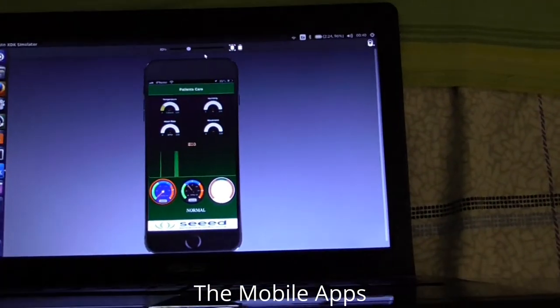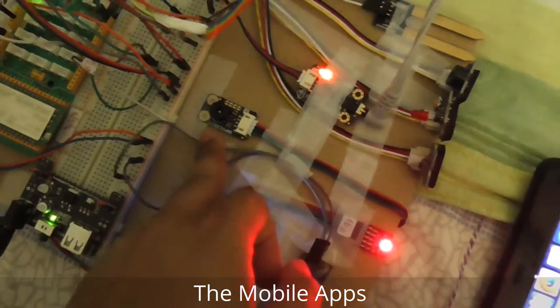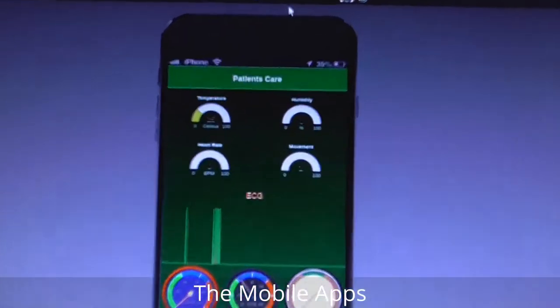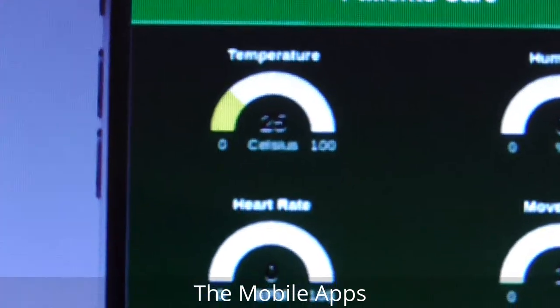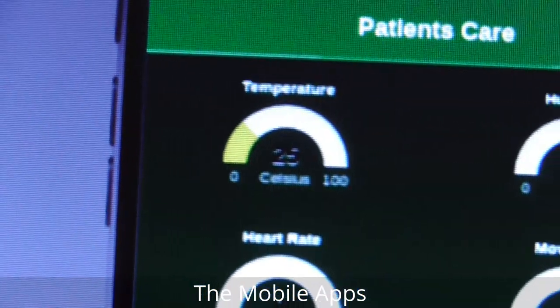Let's check the temperature. This is the temperature sensor. The temperature is now around 25 degrees Celsius.